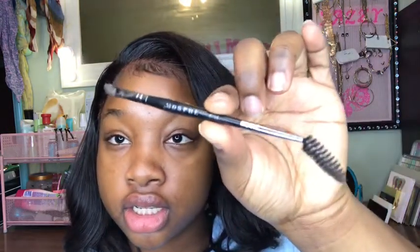Some people like to use pencils and whatnot. I personally like to use the Dipbrow Pomade from Anastasia Beverly Hills in the shade Dark Brown. This is just my preference — I have no problem with doing my eyebrows with a pencil or anything else, but I just prefer the pomade. I used to use the pencil and it seemed easier, but now the pomade seems easier since I've learned how to use it.